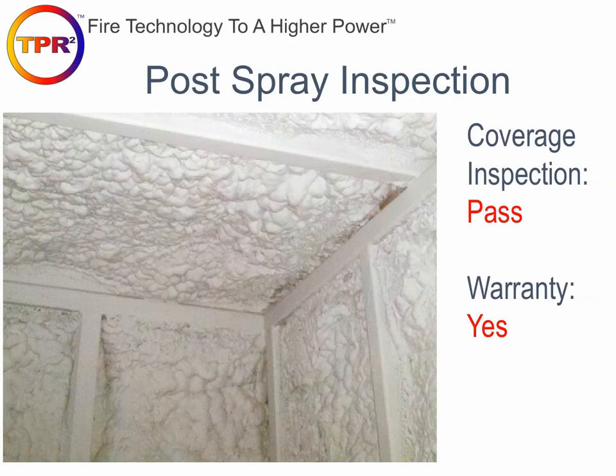This is an example of a coating project that would probably pass — coating is nice and even across the board, you don't see any wood or large yellow spots where foam is showing through.